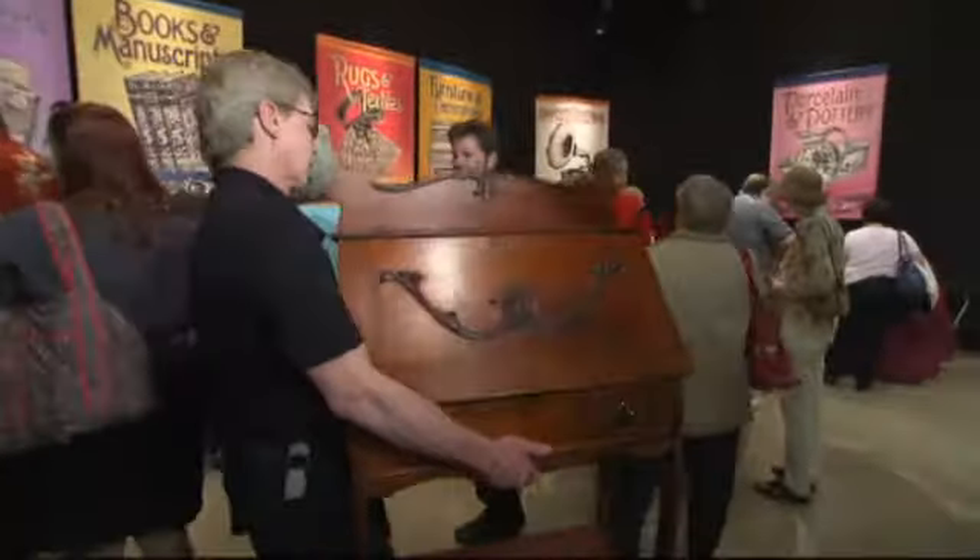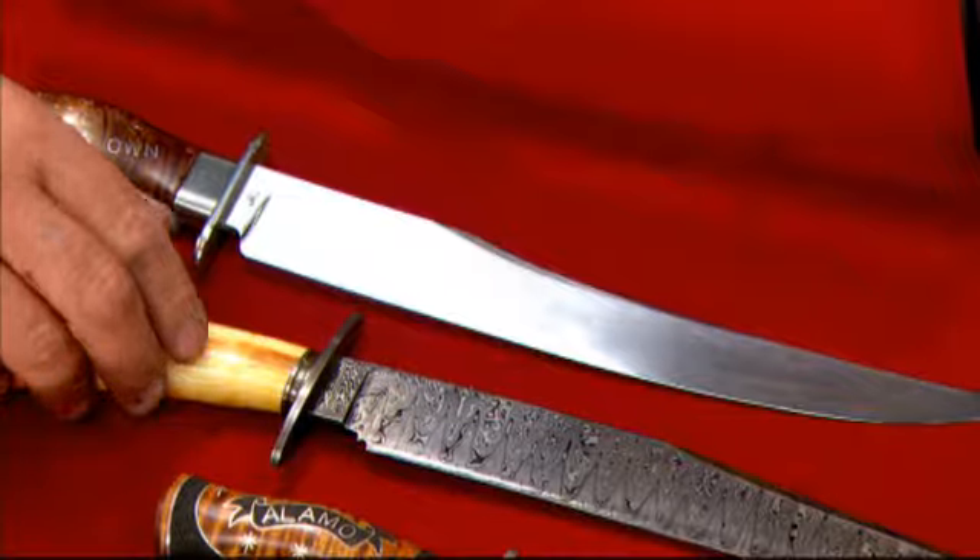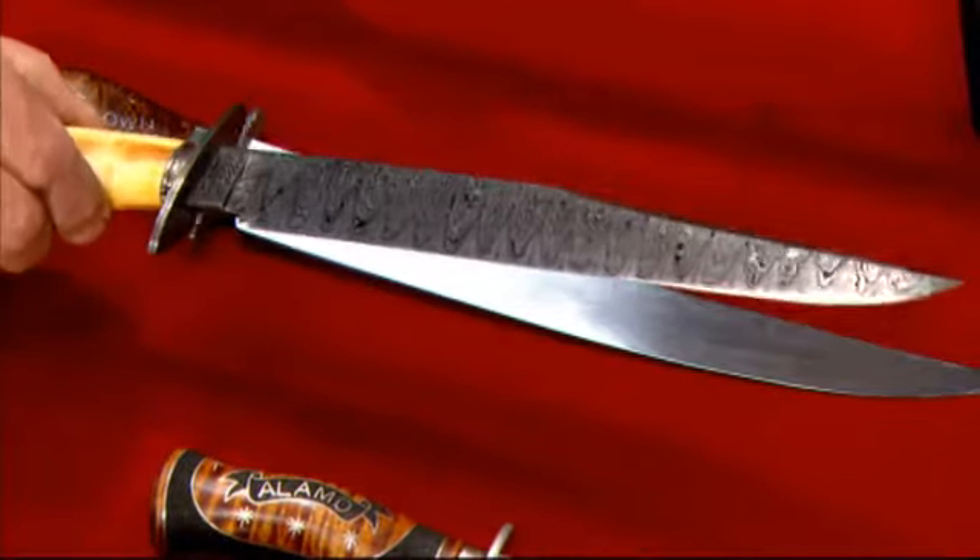Coming up on Chesapeake Collectibles. This one here is a thousand layer Damascus, and this is the same technique that the Japanese samurai swords are made out of.